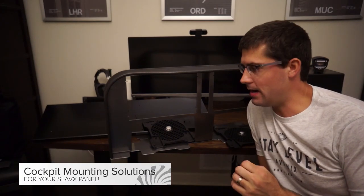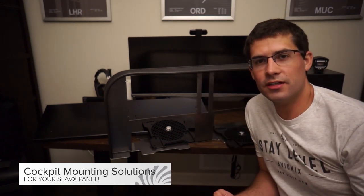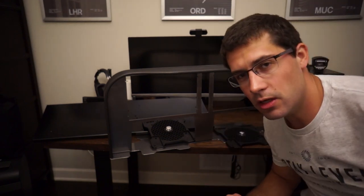We're going to talk a little bit about the cockpit mounting solutions — how you can mount your Slavix tabletop avionics panel to one of these alternative cockpit mounting solutions. We're going to walk you through exactly how we do it, with an example using the Honeycomb Yoke System.